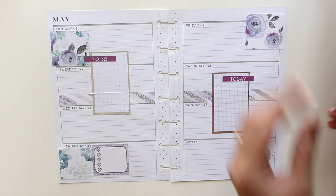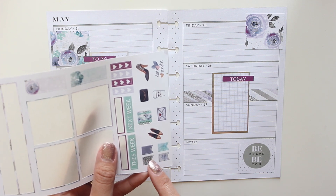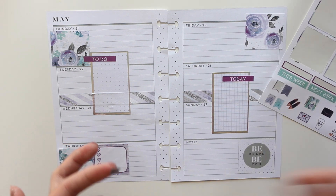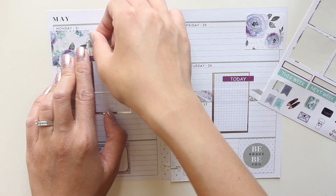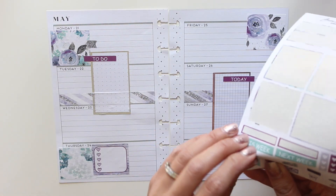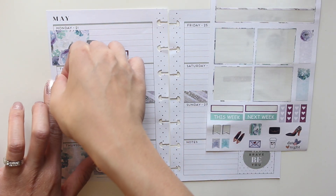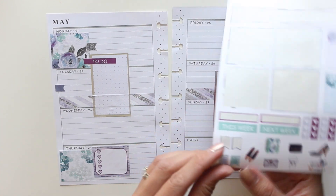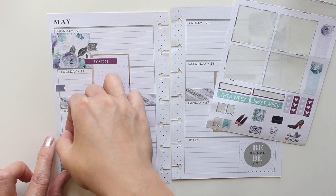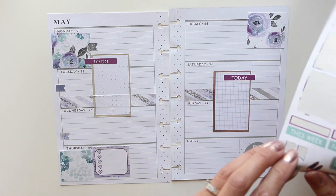Now I'm gonna put in the little tabs for my work shifts. Unfortunately there's only four and I need five, but I will make it work. Let's put a work tab here — work tag, flag, tab, whatever they're called. I'm probably the worst one when it comes to the proper names for what stickers are. Whatever — it's a sticker, it goes in my planner and it's pretty, and that's all that matters!